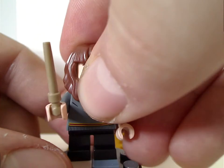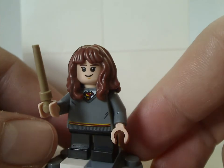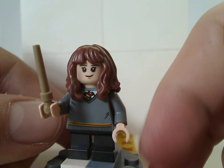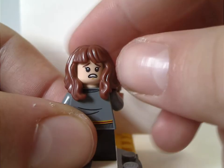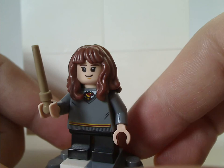Last but not least is Hermione Granger in her student outfit, with a hair piece that was also used in the Stranger Things Upside Down set. She has a nice face print, good back torso print, and a nice double-sided face. She also uses the short legs, suiting to her appearance in Sorcerer's Stone.